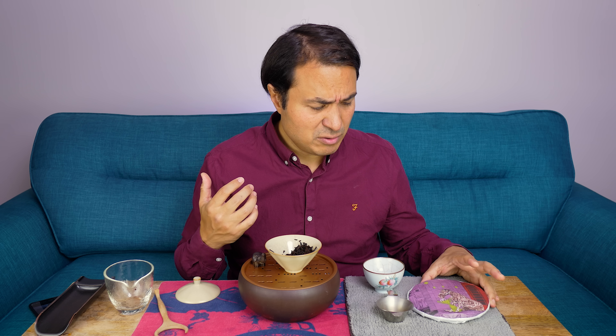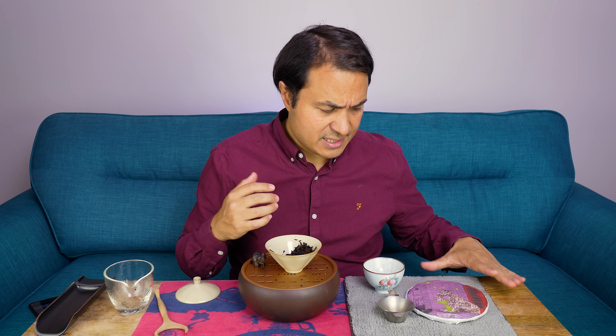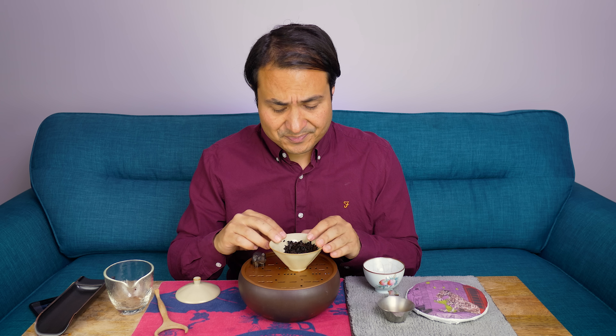Just a winning, winning ripe Puerh that I think, if you enjoy fermented teas, this is just a no-brainer. It's just a great, great version of a Bulang ripe Puerh.